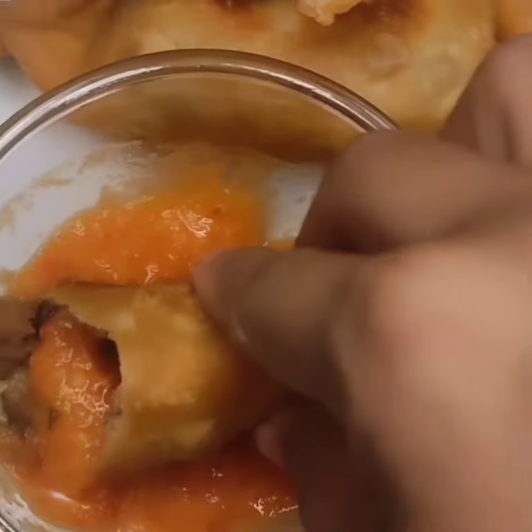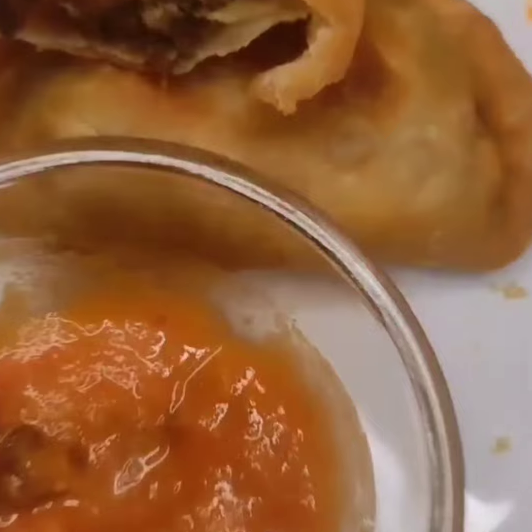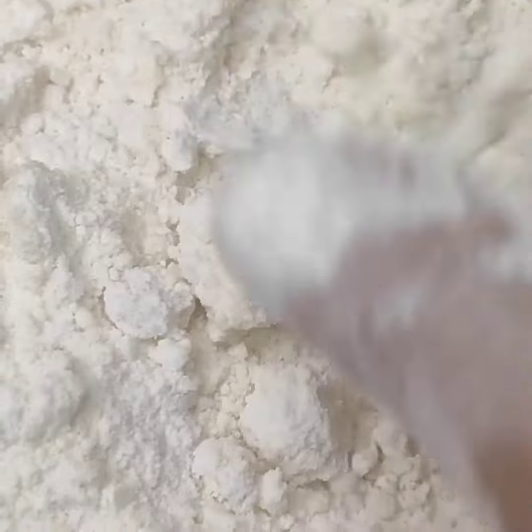Hello everyone, welcome to my new video. Today I am going to make a vegetable recipe. I am going to make a recipe and mix the recipe.